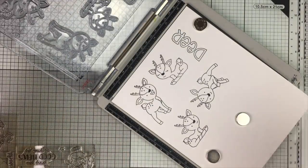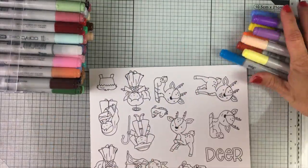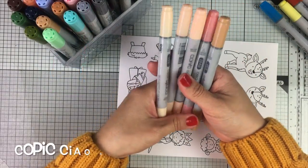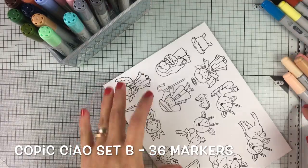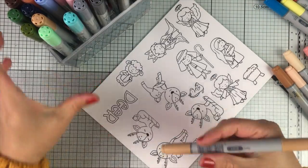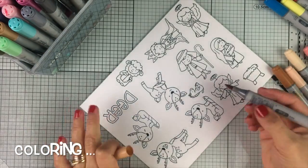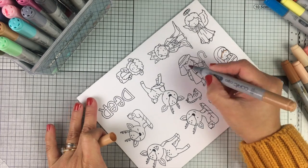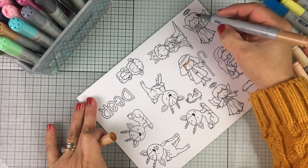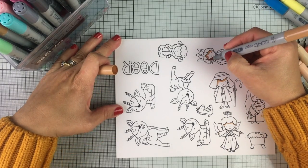So I'm going to start by stamping the images and I'm going to use Memento Black ink because it's a great ink to use with Copic markers. I do not have a lot of Copic markers and I don't have the most expensive ones. I just bought a set of Copic Xiao markers — this is set B — and with that, I managed to do everything.